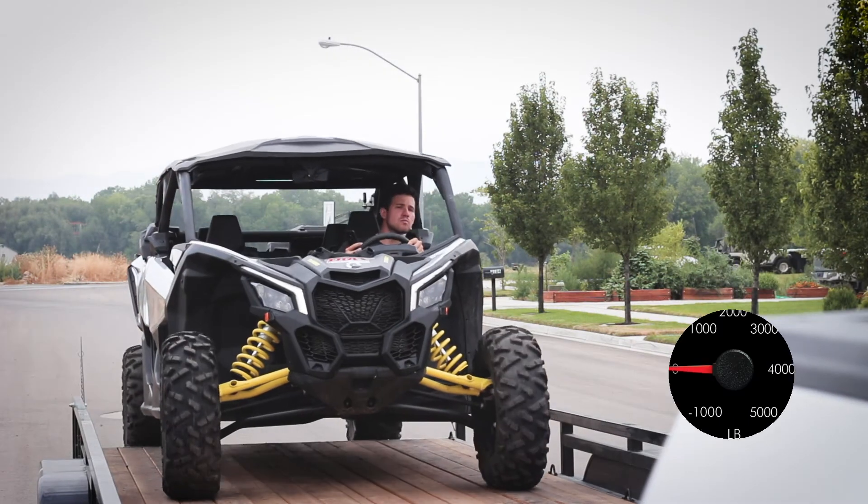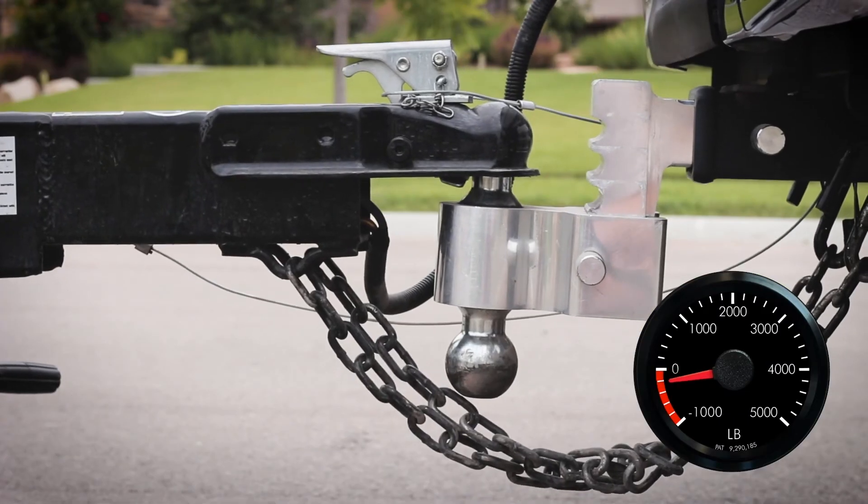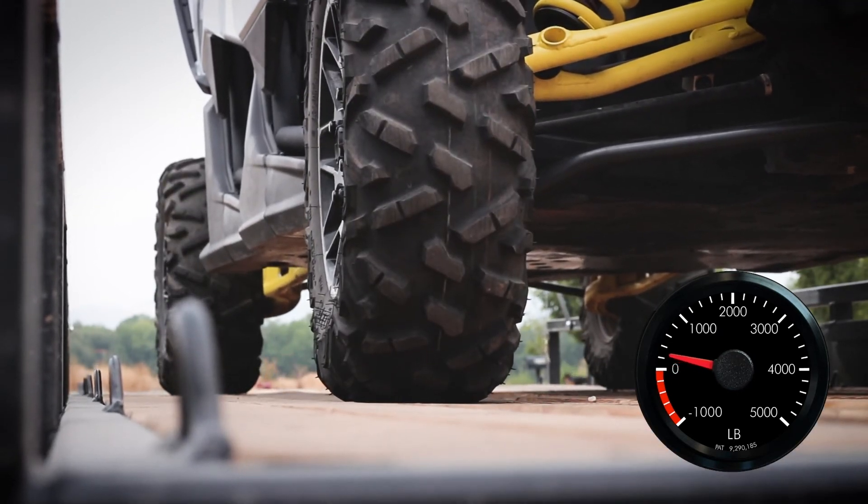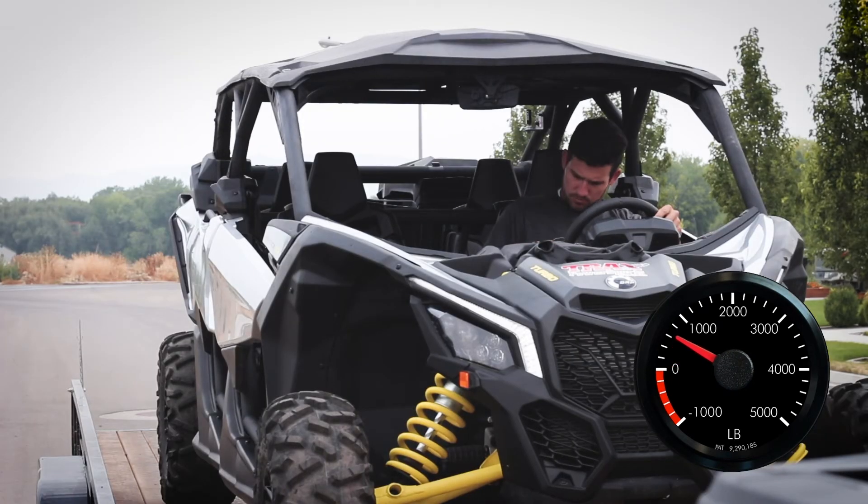Now you can load your trailer and watch your tongue weight update in real time. Your tongue weight should normally be around 10-12% of your trailer weight. You can use the weigh feature to get your trailer weight.